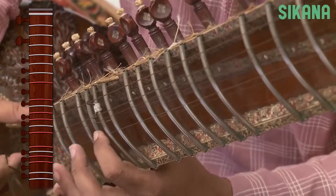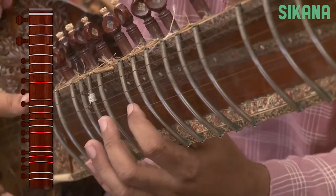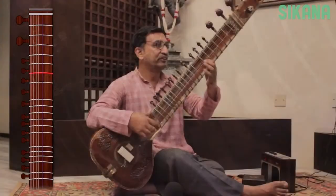We can now play the lower octave, also known as Mandra Saptak. Now we will play Ni, Dha, Pa.